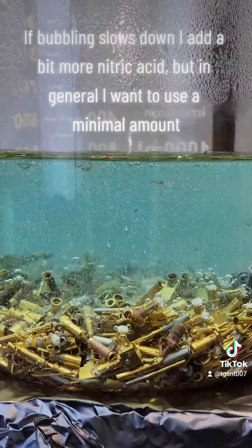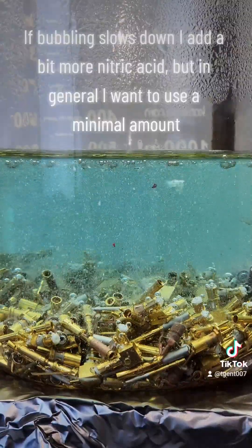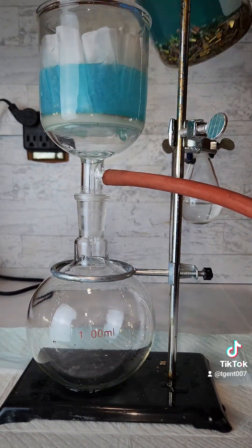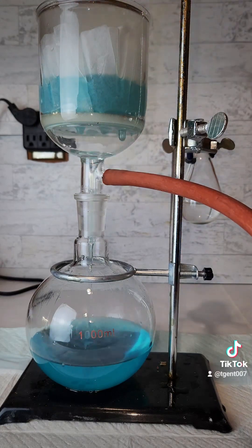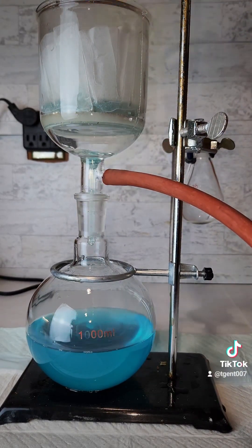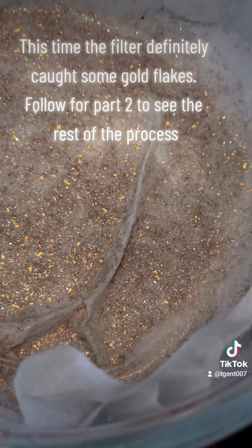If bubbling slows down, I add a bit more nitric acid, but in general I want to use a minimal amount. Eventually the reaction stops and I wash them again the same way I did before. This time, the filter definitely caught some gold flakes.